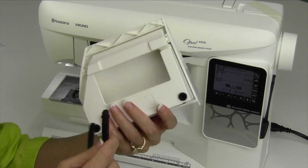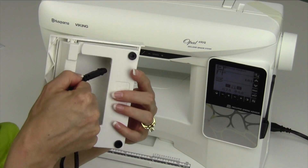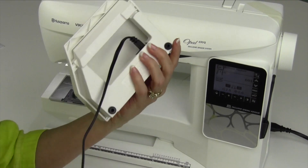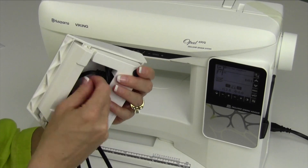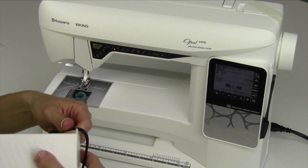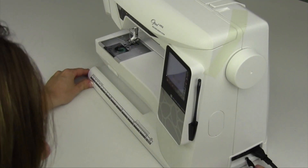Underneath the foot control there is a little place to plug this in. Once you plug it in, I do not take it out unless you absolutely have to, but it will plug in and stay nice and secure. With this little opening crevice, you can wrap your power cord up and store it for when you transport it to class or wherever you're going to sew. The other end is going to just plug in over here on the side.